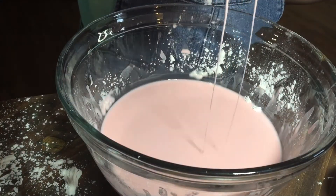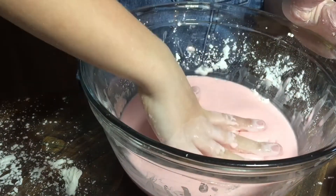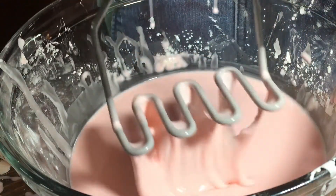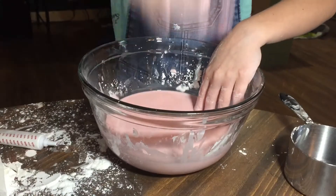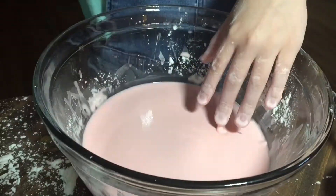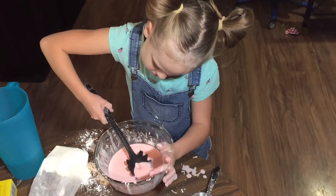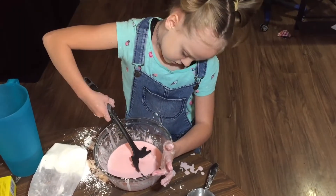Now for the fun part — try different methods of applying pressure and see how the mixture behaves. Record your data for the investigation. Is it hard? Yes, like you're sleeping on ice cream!